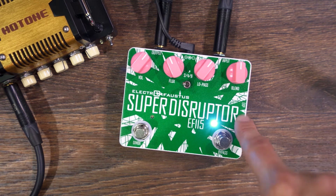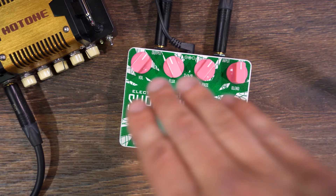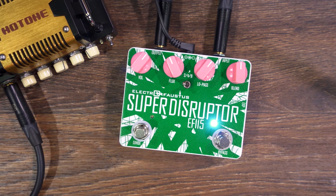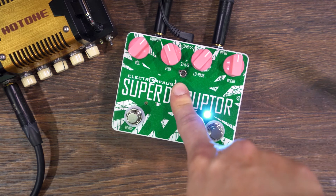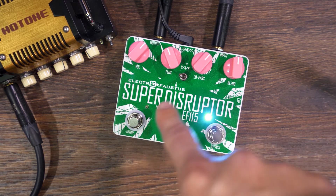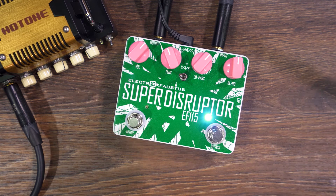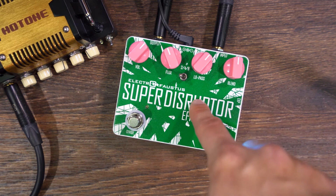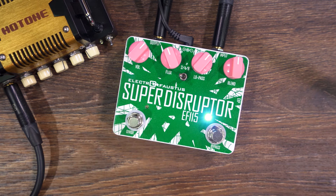We added an expression pedal to control the flux knob, which changes the basic tone of the distortion. And then we put the divide on a foot switch. This switch turns the signal negative two, negative four, or negative eight octaves down. When you hit that divide, you go into complete Super Mario Brothers territory.